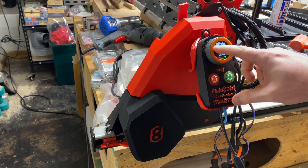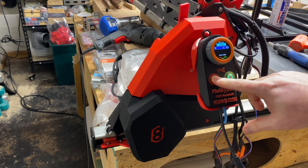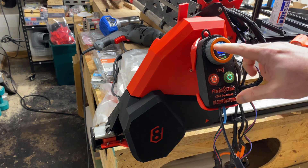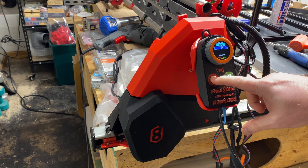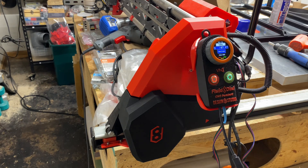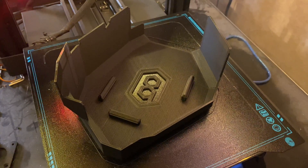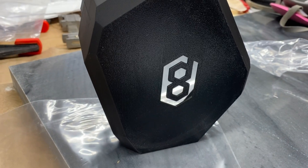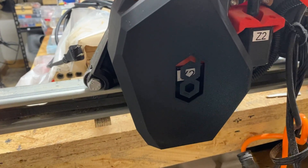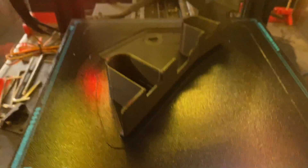That normally would take care of most folks, but there's a subset within the community that have designed their Lowriders using extra tall YZ plates, and I'm in that group. And to compound things even more, my YZ plates are thicker than most folks at 19 millimeters, and my Lowrider has a modification that I created called the Hidden Belts Modification. So I had to get creative to remix his design so that I could put these nice fenders on my Lowrider.